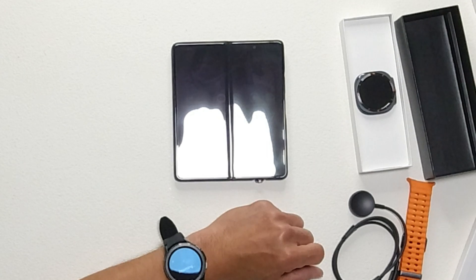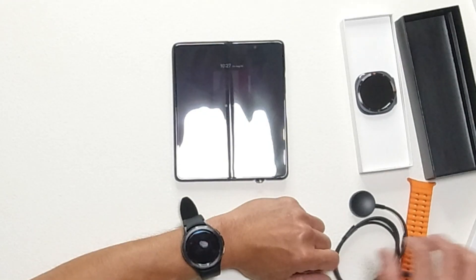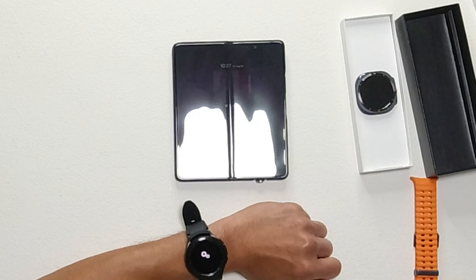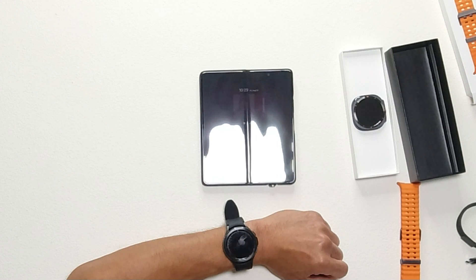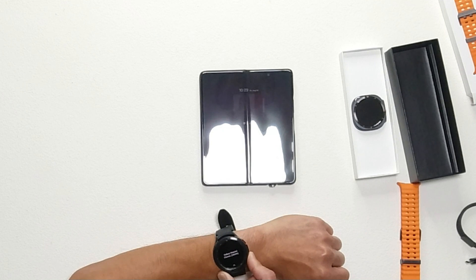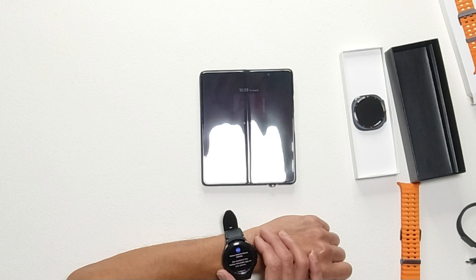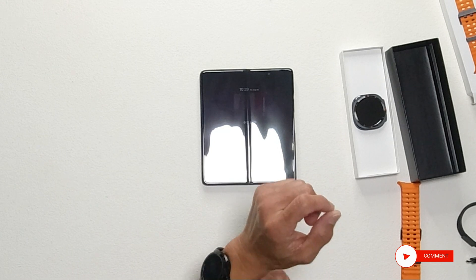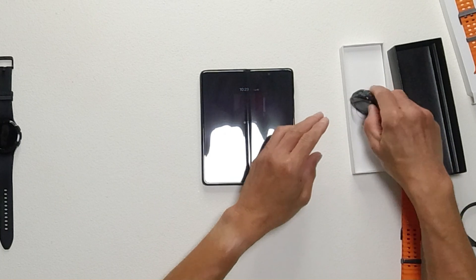Now it's resetting after backing up. It says 'Welcome' on screen — so the Galaxy Watch 4 has completed the reset. Now I'm going to turn this old watch off. It's powering off now. The old watch is now reset and I'm going to set up this new watch.